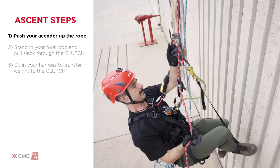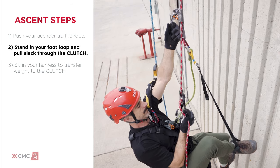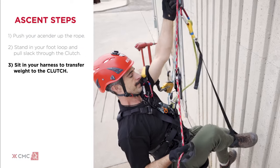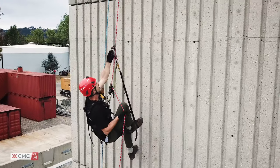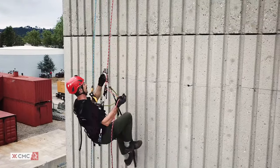Once your equipment is checked, you can begin making a basic ascent. First, push your ascender up the rope. Next, stand up in your foot loop and simultaneously pull slack through the clutch. Then, sit in your harness to transfer your weight to the clutch. Repeat this process as needed. If a rest is required, sit in your harness and the clutch will maintain your position hands-free.